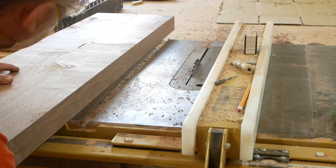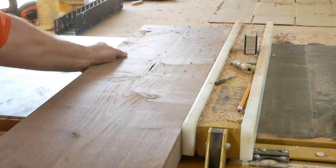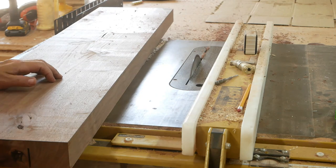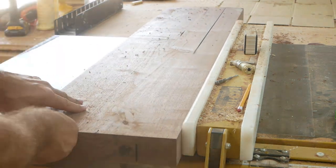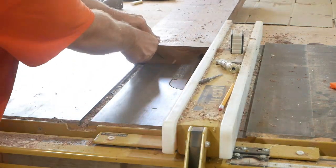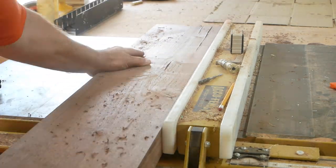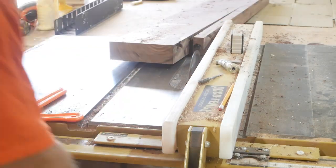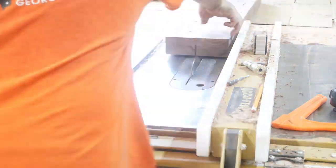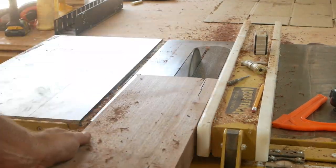I was going to re-saw this on my band saw, but I don't ever have much luck with that. So I'm going to use the table saw to re-saw, but obviously I'll need smaller pieces. Here I'm making small cuts each time to reduce burn on the wood and to not make the saw work too hard. There are also some bad pieces in this wood that I'm going to cut out and then glue back together to make the panels for this table.